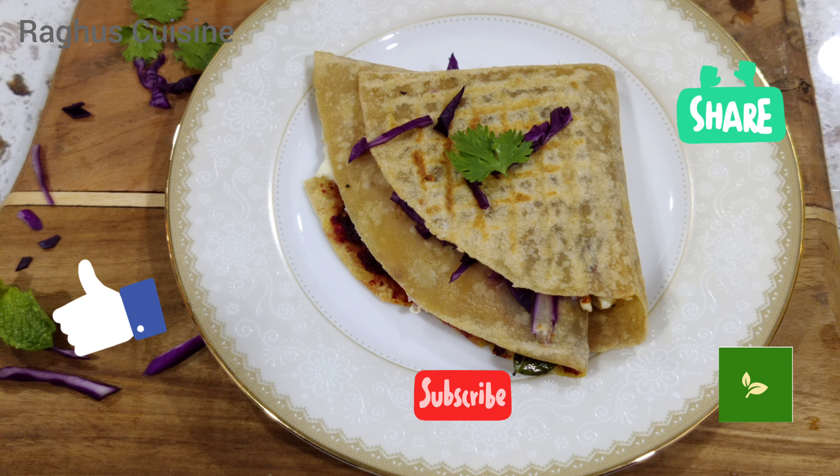Add a pinch of pepper powder, chilli powder and salt. For the 4th part, add chopped fresh cabbage.